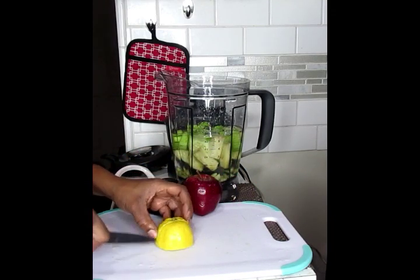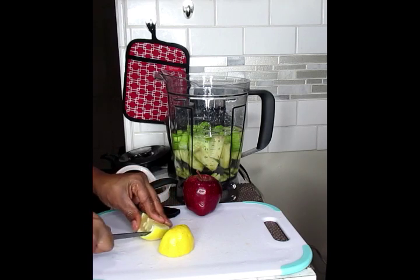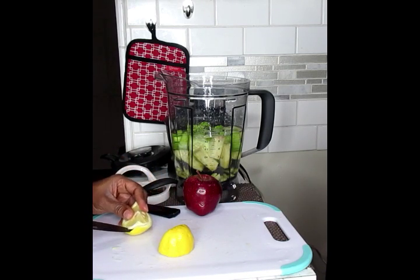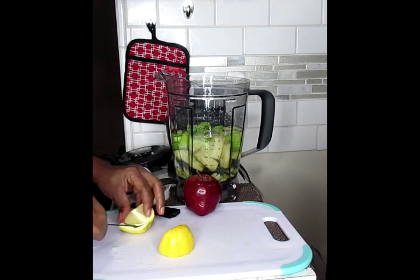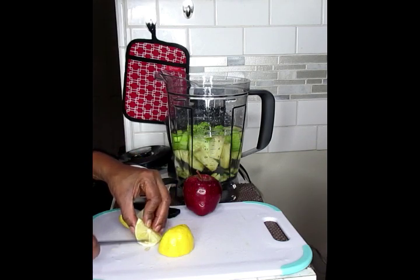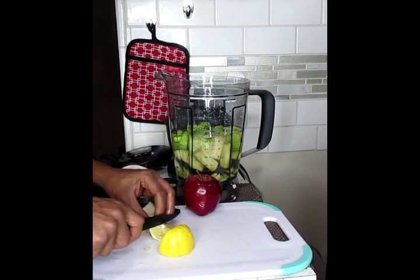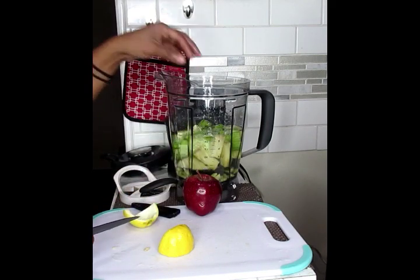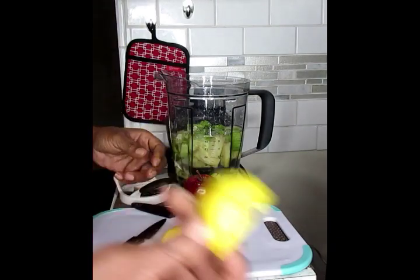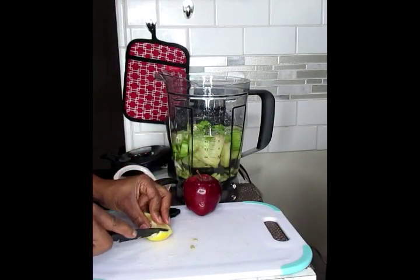Now for your lemon, you're just going to de-skin it. Take the peel off and just work with the inner meaty part. If you don't want the seeds in there, you can take those out — it's not necessary. And never throw out your lemon peels; these are good to use again.